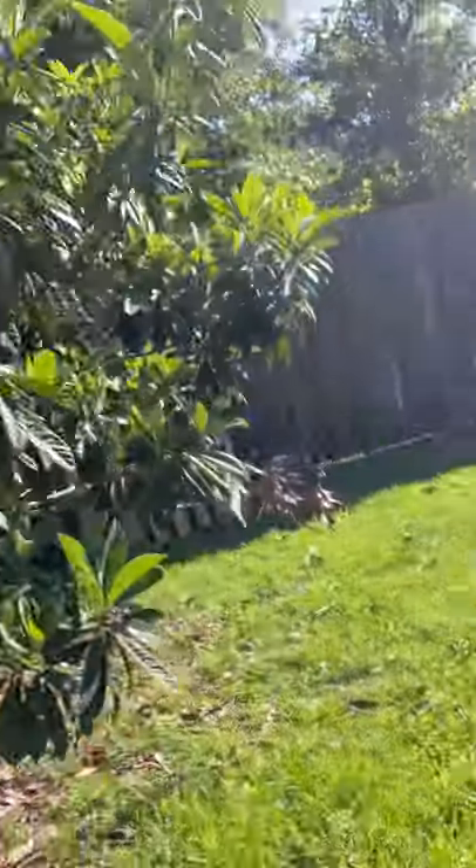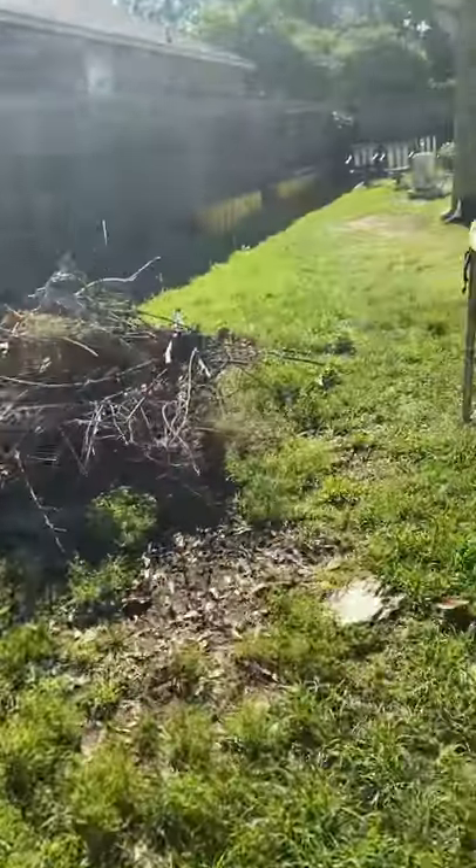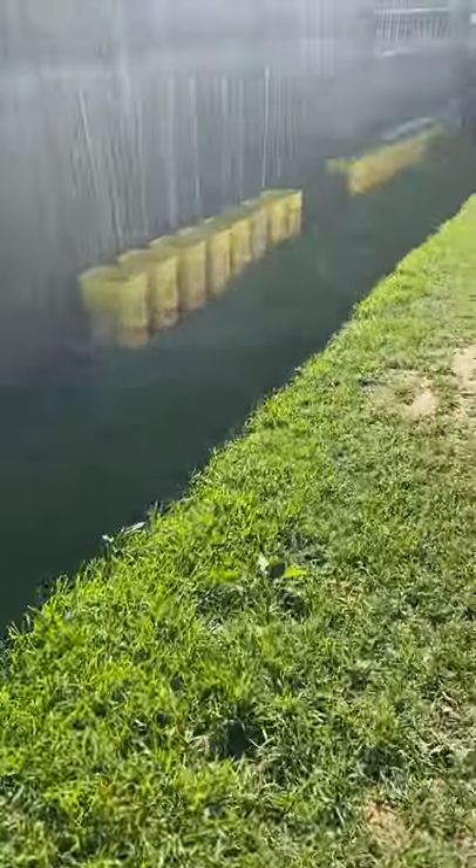That's my loquat tree. Sad-looking satsuma. And also do some planting in buckets as well.